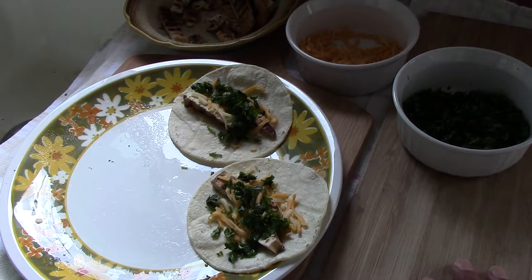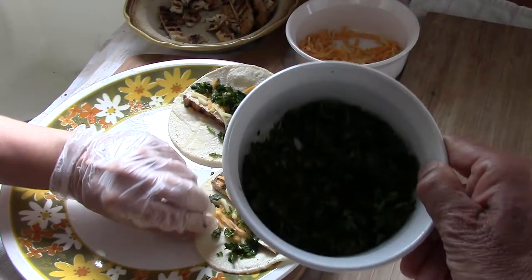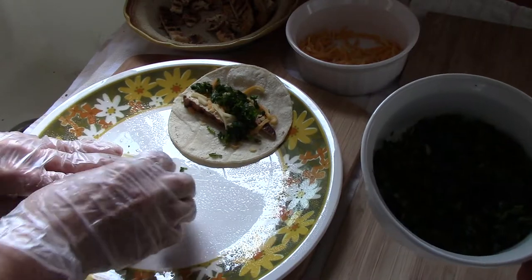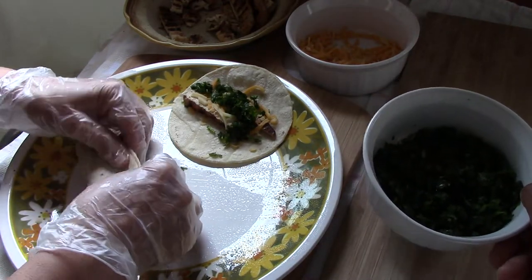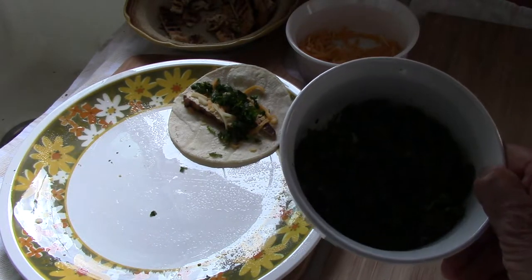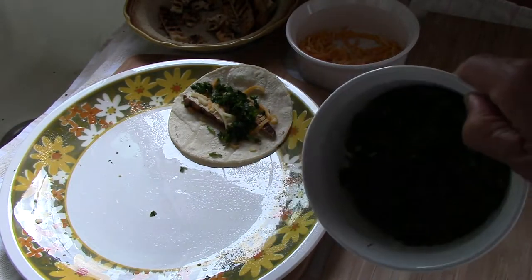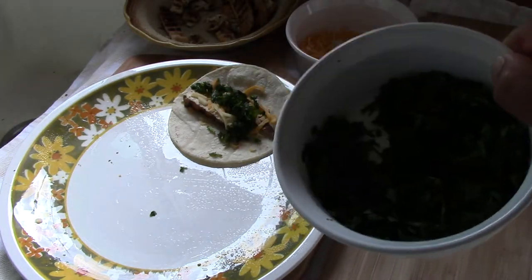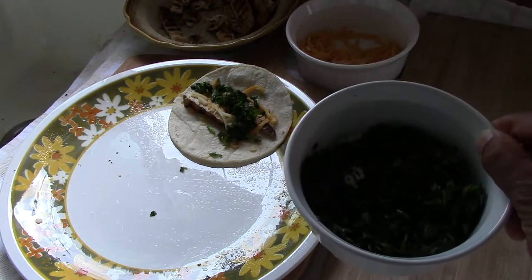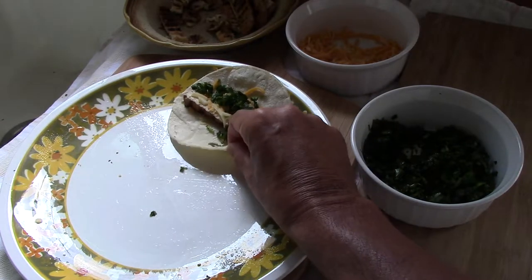The way I'm making them, I use cilantro chopped up real fine. If you're interested, cilantro has a lot of potassium. Potassium, if you don't know what it's for — it's for contracting your muscles, regulating your blood pressure, it's an electrolyte, and you need it for your heart.